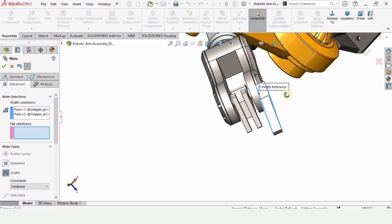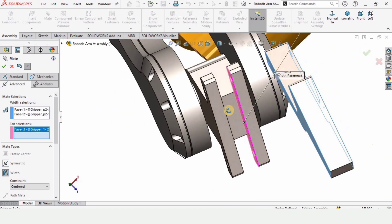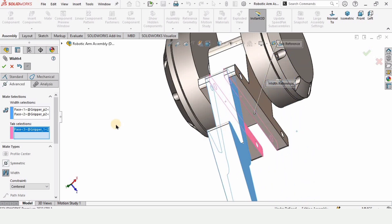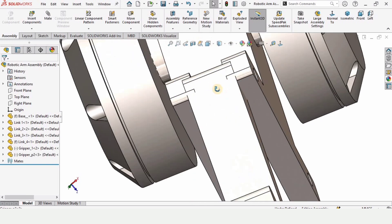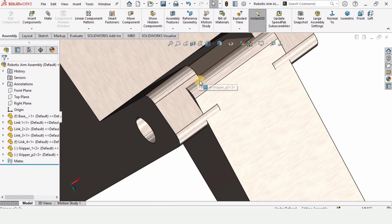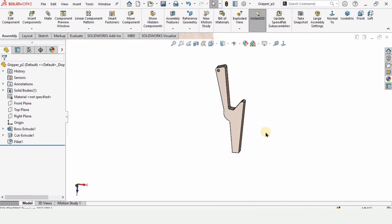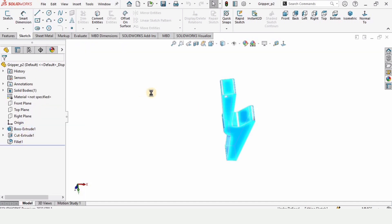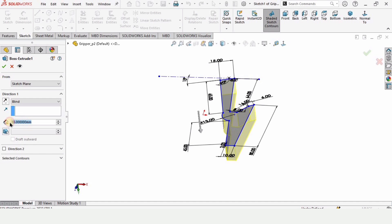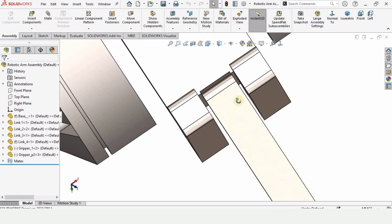Select two faces of this part in the first window, and two internal faces in the second window — four faces total. Click OK. The thickness of this part needs to be reduced, so open the part file. Right-click the first Boss Extrude, click Edit Features, and change the value from 18 to 10. Press Ctrl+S to save, close the window, and it now looks perfect.